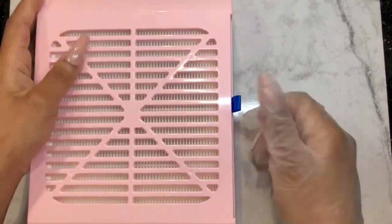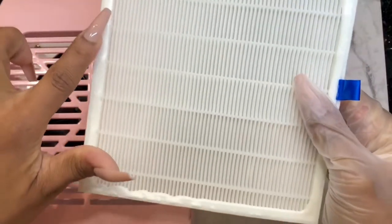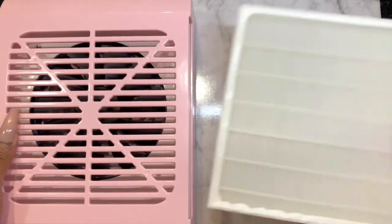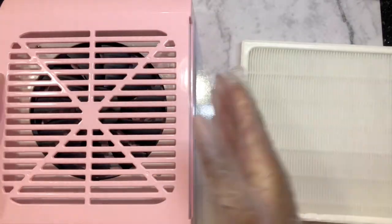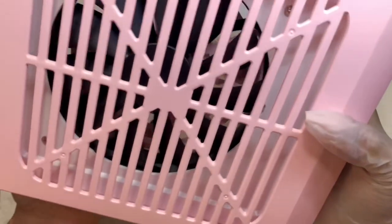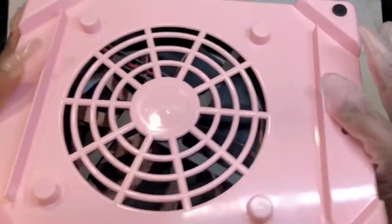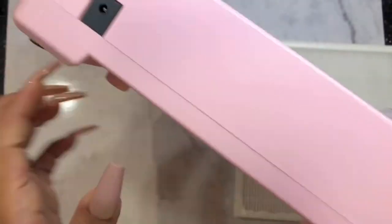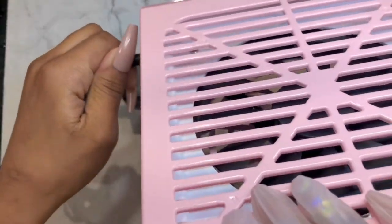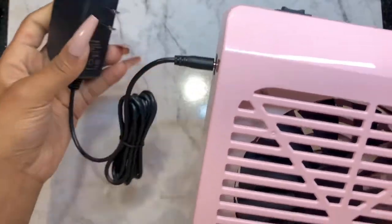This is how you put in the filter — there was an extra one. On this side you put it in, and this is how it looks inside. You can see the ventilating system inside. In the back it's very simple and beautiful. This is where you plug in to charge — it's rechargeable so you don't need to be charging it while you're using it.